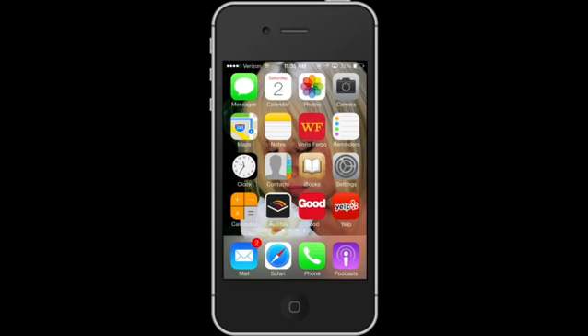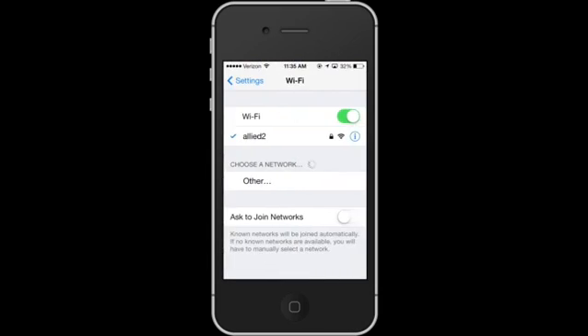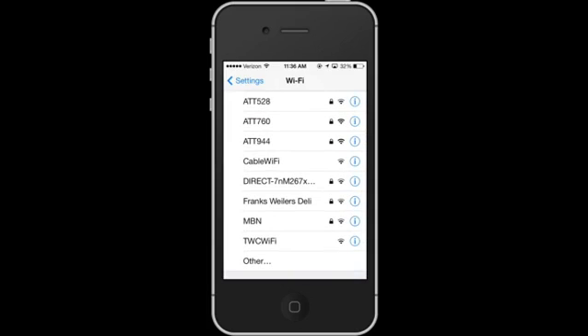So as usual, we'll go to Settings — tap Settings on your iPhone. When you go to Settings, tap on Wi-Fi. Right now I'm already connected to the Wi-Fi network, but assume that we're not. Here you'll see a list of different networks that are available for you to select from.